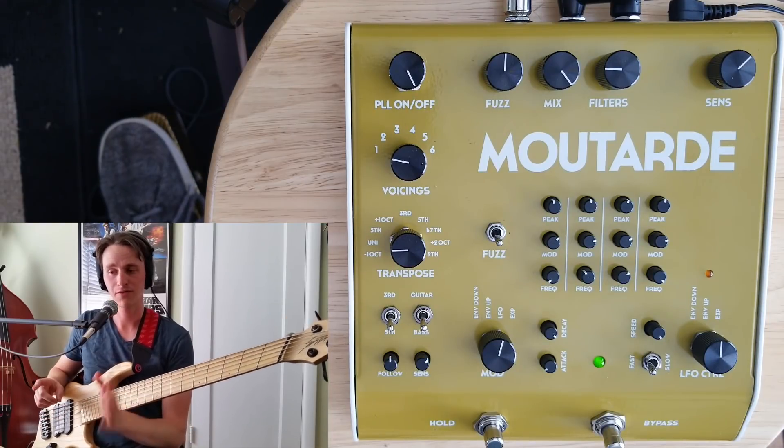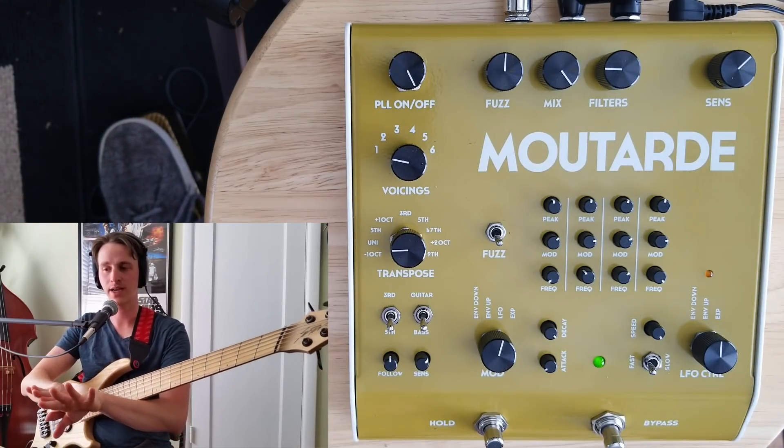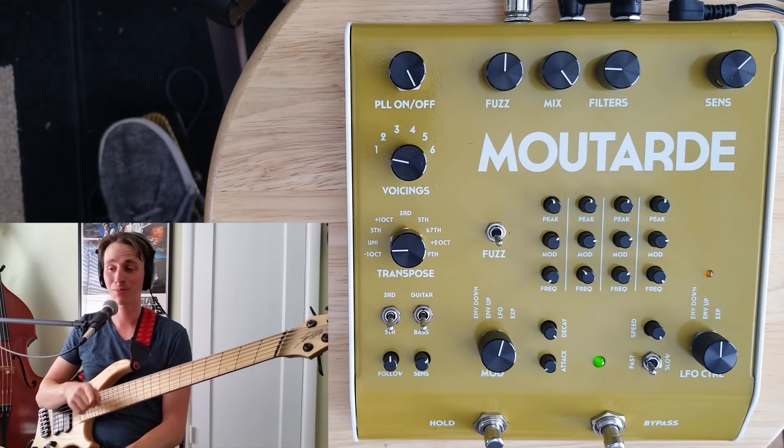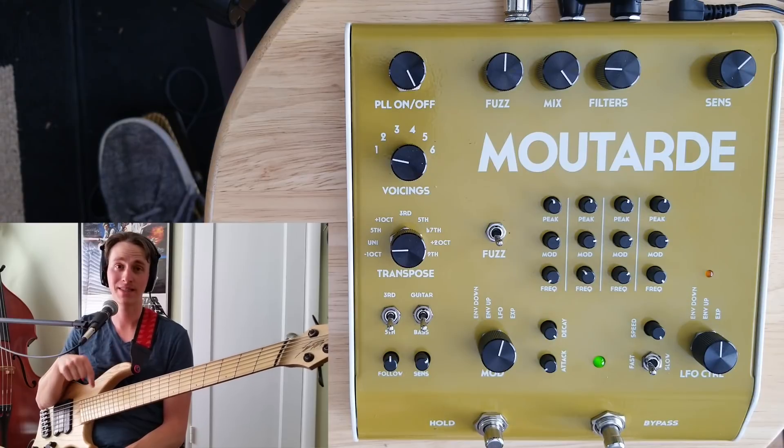Let's get a little wonky — I've got the fuzz on, filters spread across the board in terms of frequency cutoff, and now I'm running the LFO, but the LFO speed is being controlled by my bass's envelope. So the harder I pluck, the faster the filter goes.